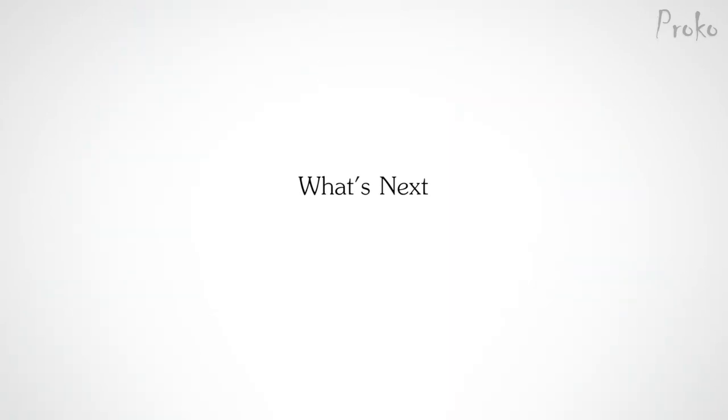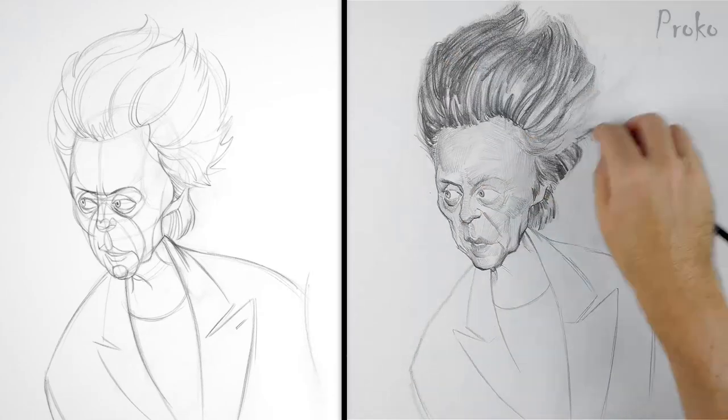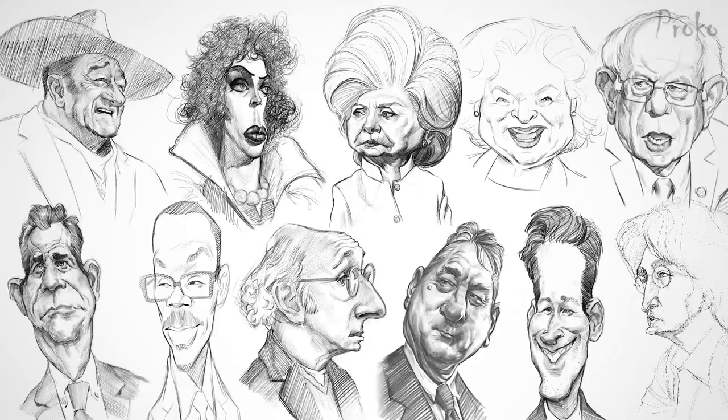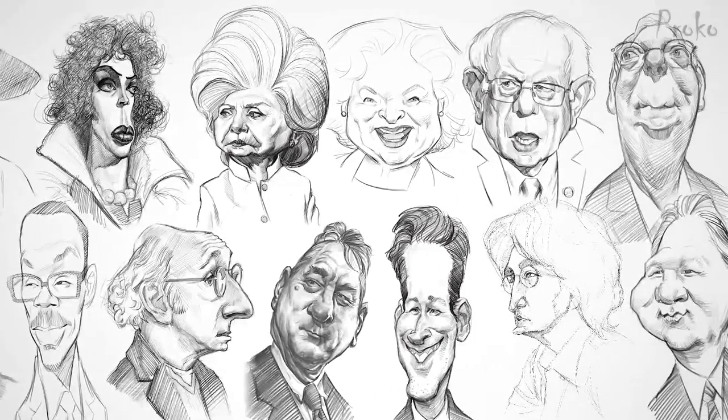Learning caricature is more about the process of visual development than it is about hitting a home run on your first pitch. In our next video, I'll show how I use this abstraction sketch to create my final caricature drawing. Who should I caricature next? Tell us in the comments below and I may draw them in a future video.